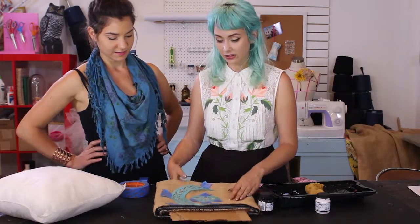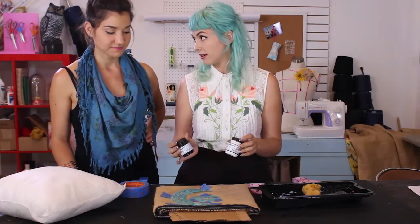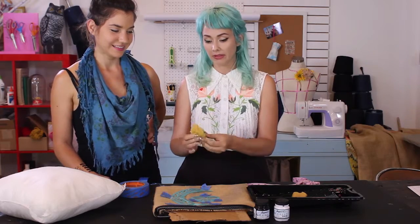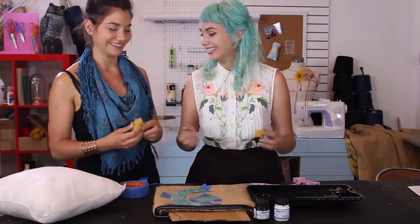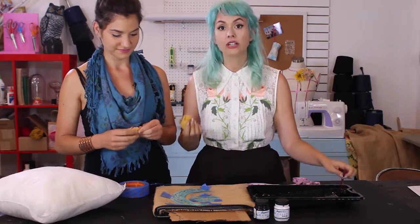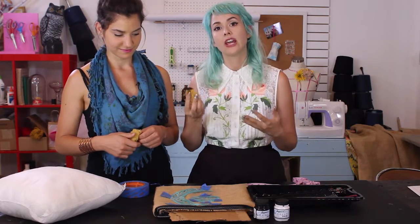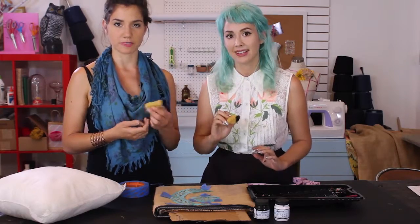Next up — we're going to paint! I have fabric paint in white and black. You can never go wrong with white and black. I also have these lovely stencil sponges — I just happen to have two. For burlap, I prefer using these little sponges over a brush. We experimented before and found that paint applied with a sponge on burlap was just a beautiful thing.